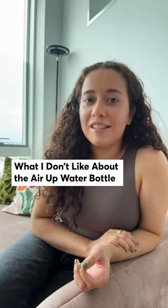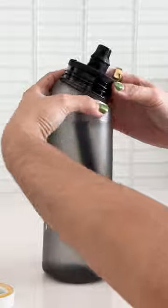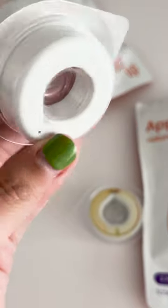The Aerop bottle claims to trick your brain into thinking you're drinking flavored water through scented pods. The bottle's mouthpiece must be set up in the correct position, allowing air bubbles to carry the scented pods to your nose with each sip.